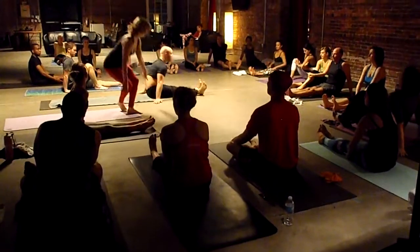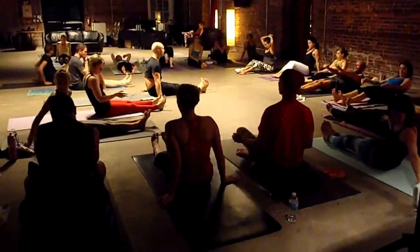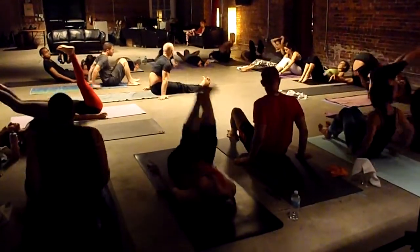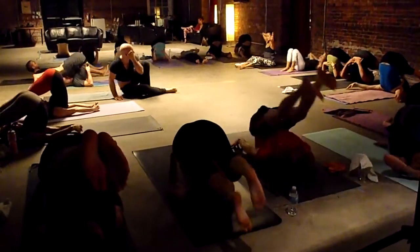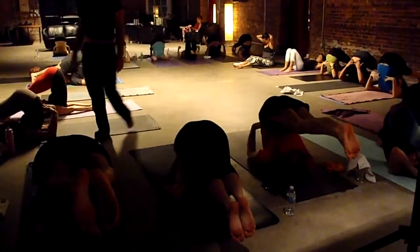One, two, three. Hands onto your shoulders.